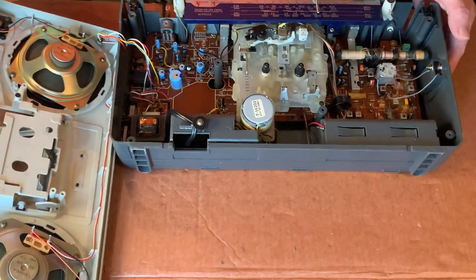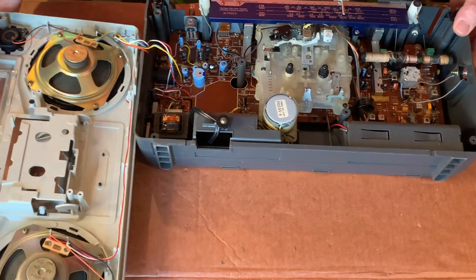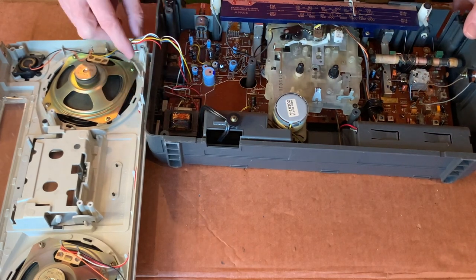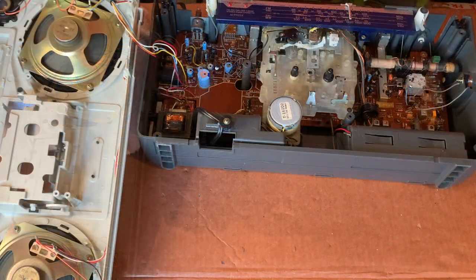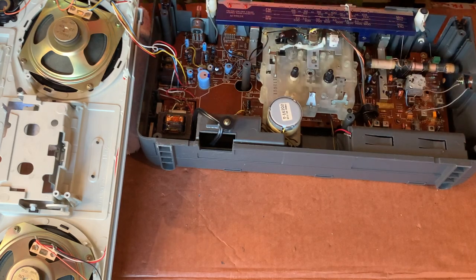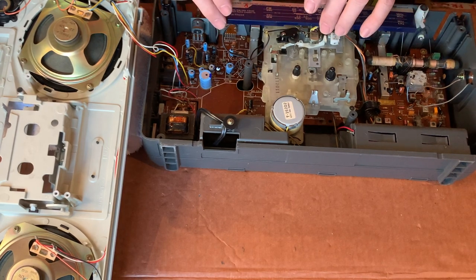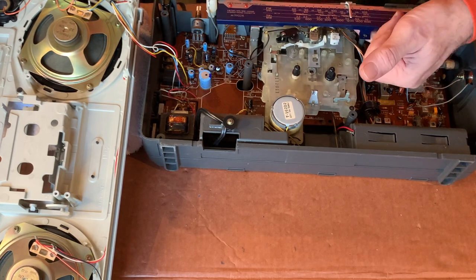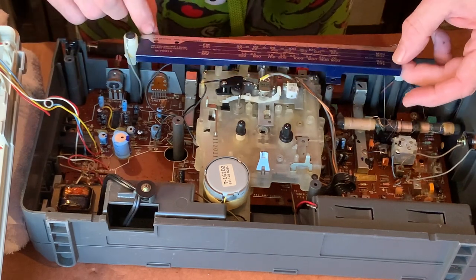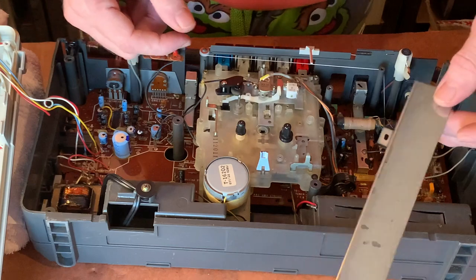I'm just going to prop this up. The components are soldered onto the board and indeed onto the speakers and microphones, so it could be a little bit of a nuisance. It looks like there's a little bit of glue in the back tabs of this dial gauge, but we need to remove that to gain access to the cassette mounting screws underneath. So once that screw was removed it was still retained by glue - we've got that off now.